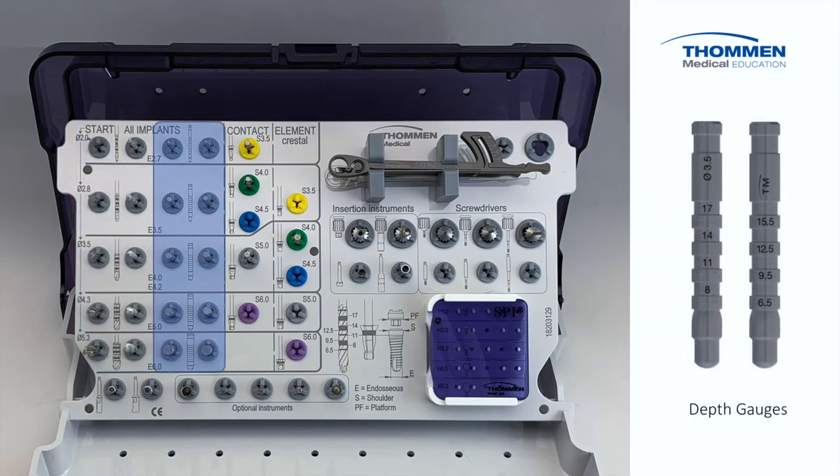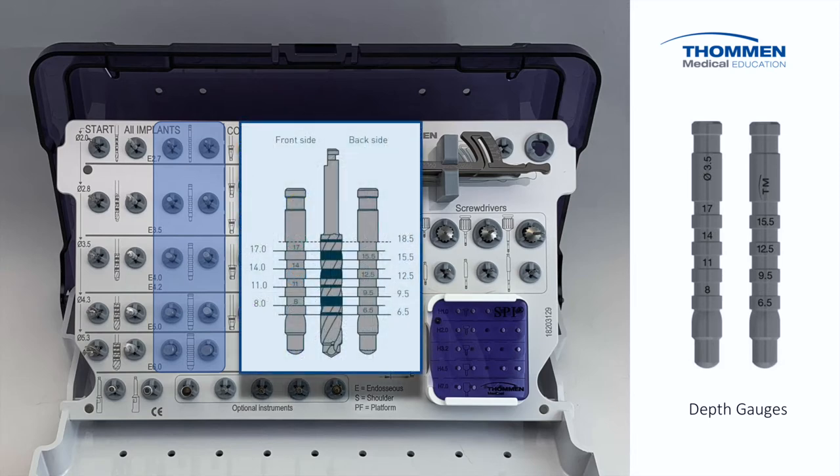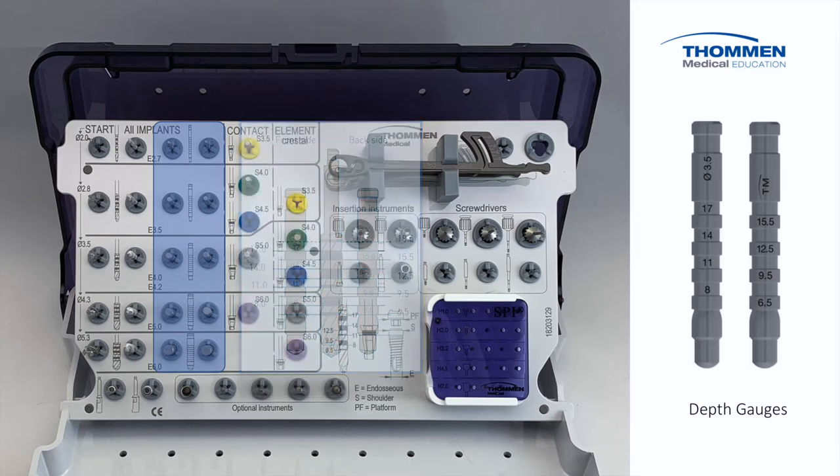Moving right, we have two rows of depth gauges for measurement and axial verification of the osteotomy. The unique stepped contour allows it to be measured on radiographs and provides ample prosthetic length for judging angulation. Since the depth gauge has markings on two sides, a pearl to remember is IN and SPIN. Then read the lowest number visible.